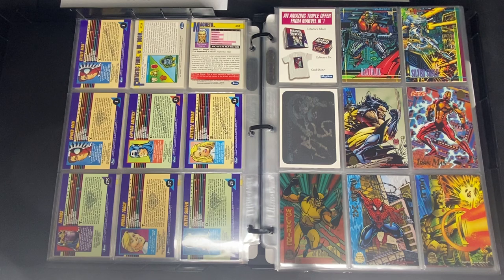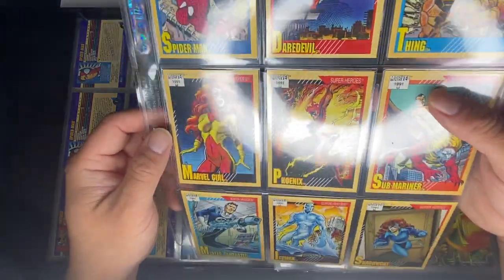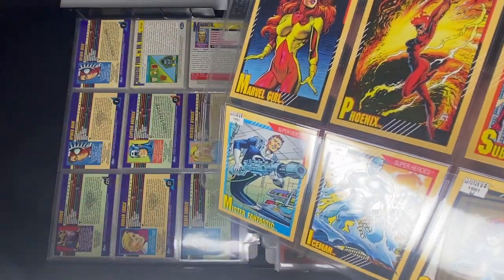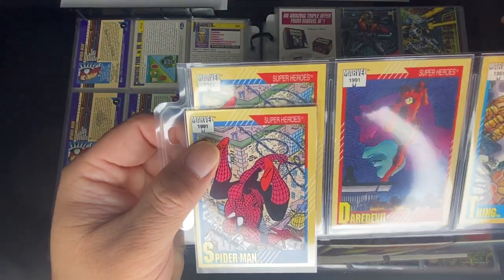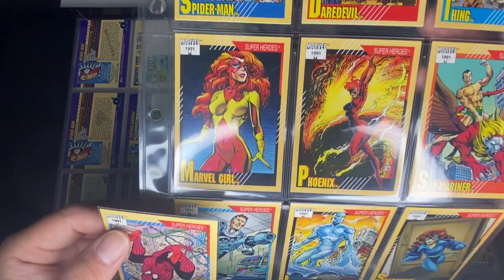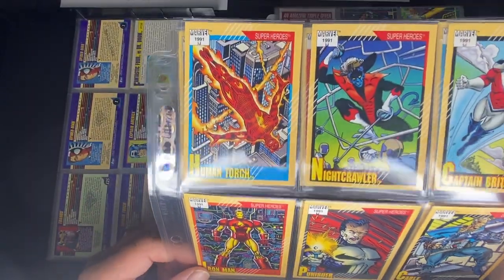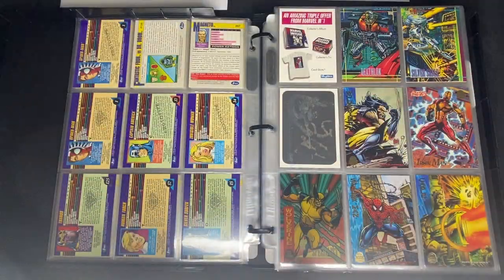Another subset for the 1991 Marvel Universe is the font variant set. It only applies to the first 18 or so cards. The normal cards have a bold font, while this subset has a smaller, non-bolded font. You can only find it on the first 18 cards — I believe 18 for sure, though I may have filed the other two elsewhere.